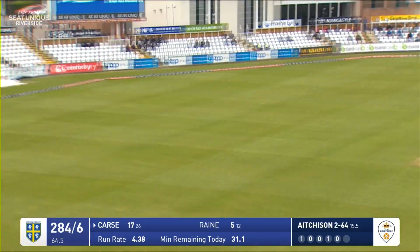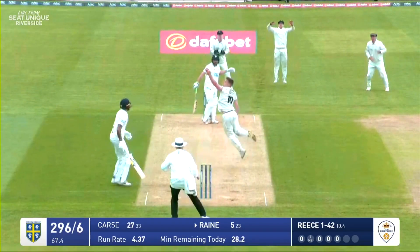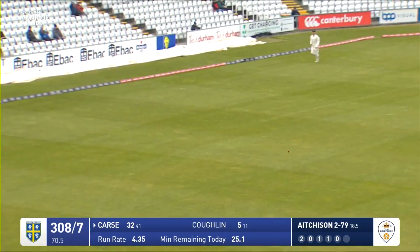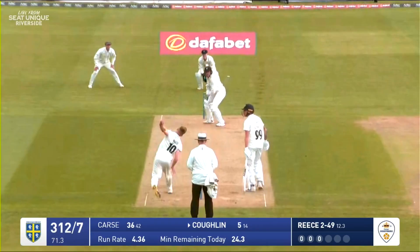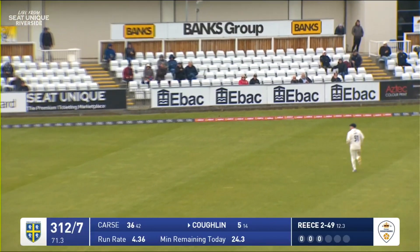Driven by Carse nicely through the covers — that's been given some clout, gone for four, two balls left of the over. Oh, a false shot from Rain. That's a nice drive, away for four — a lovely shot from Carse through the covers. Smacked by Coghlan, and it just bounces inside the rope for four.